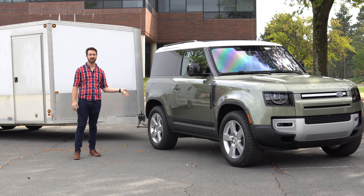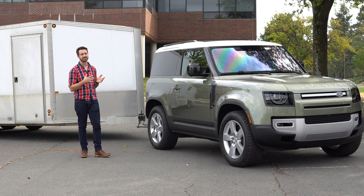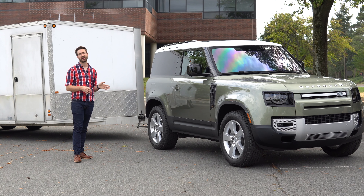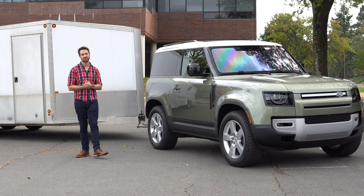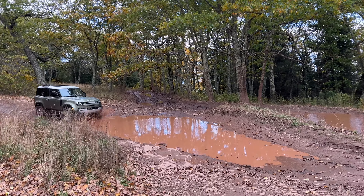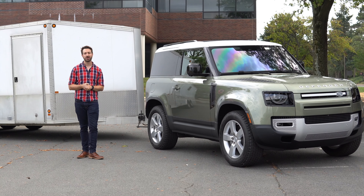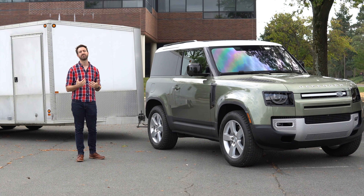Those are your tow ratings and that's your payload. Every Defender 90 and 110 uses the same 8-speed torque converter automatic with standard full-time all-wheel drive — a low and high range transfer case. This one has four-corner air suspension, so it can go up and down based on what you choose on the dashboard. It's got an off-road mode, of course — these are meant for off-roading — and it will give you 11.5 inches of ground clearance in that setting. When you hook up your trailer, you want to make sure to disable that fancy air suspension so it doesn't try to load level as you're setting up the trailer.